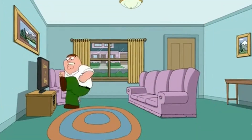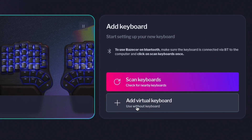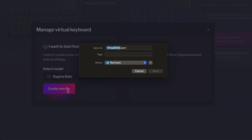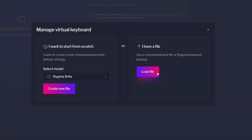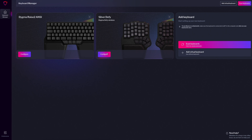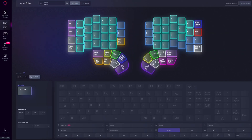If you don't have a Digma keyboard yet, don't worry. You can play around with virtual versions of our keyboards to get the feel for the features and prepare your layers for when you finally get one. Once you get it, you can load that configuration into your keyboard and you'll be up and running in seconds. Now choose the keyboard you want to edit and press Configure.